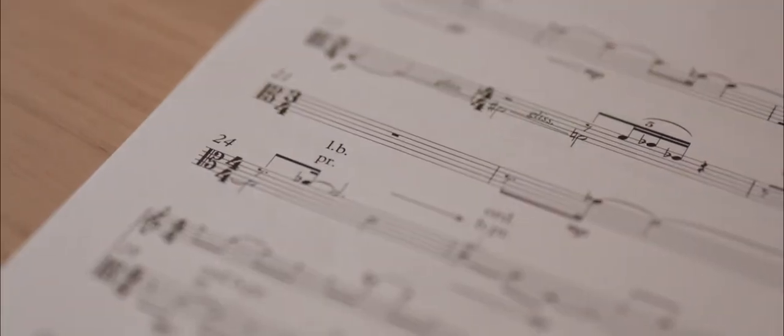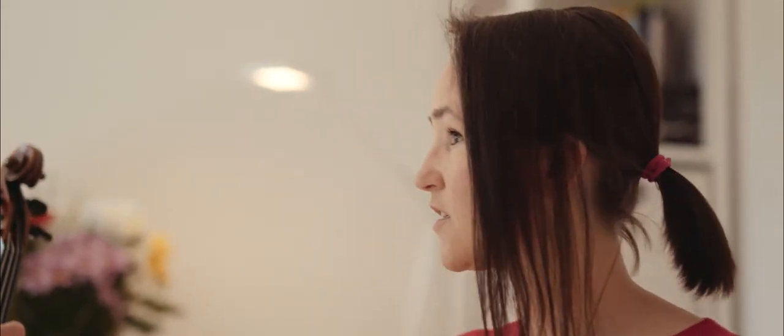When I'm thinking of light bow pressure on ordinary pitches, it's like a somewhat flautando effect. Obviously not so light that it doesn't resonate the pitch, but not so ordinary that it's a very full tone, if that makes sense.